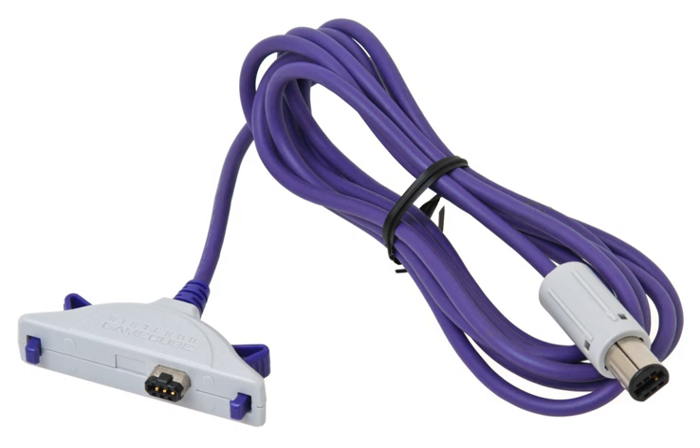When used with the Game Boy Player accessory, the GBA can be used to control any Game Boy game played through the GameCube. The cable has one end that plugs into a GameCube controller slot and another end that plugs into the GBA's extension port.